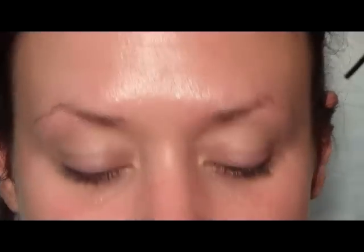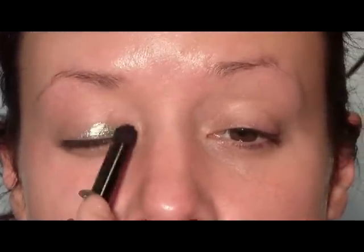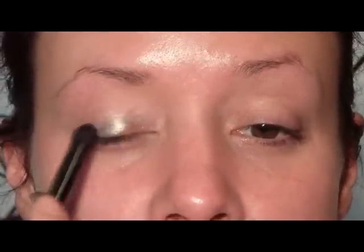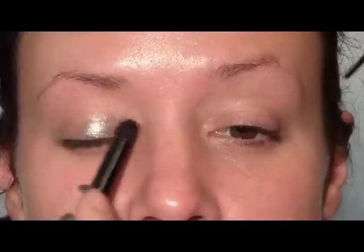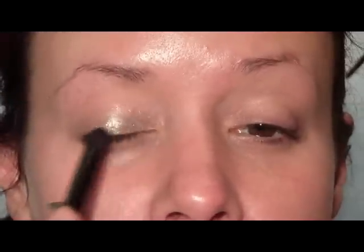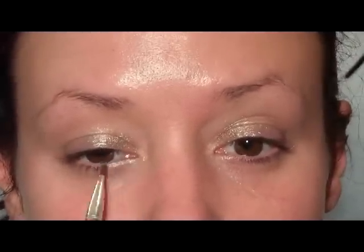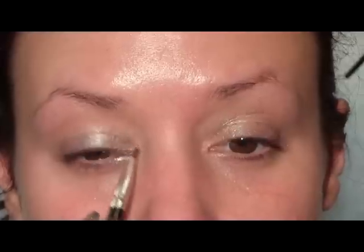Now I'm going to use the Illamasqua Liquid Metal Palette — I'll use the silver shade — and apply that with a blending brush. You don't need much; just place it on the inner part of the eye, about halfway over. Then I'll use a small lip brush to put some underneath on the inner corner and inner lower lash line.